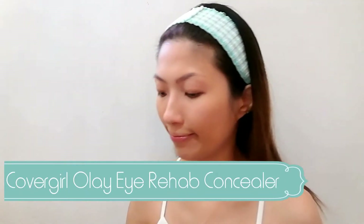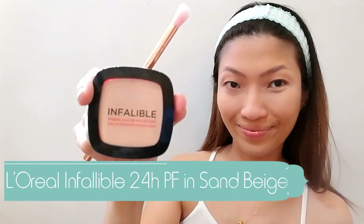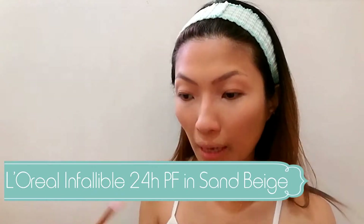Next, we're going in with my Cover Girl Olay Eye Rehab Concealer. This is my favorite concealer to brighten up my under eye area. I'm just going to be using my fingers for this. With a fluffy brush, I'm going to set my concealer with this L'Oreal Infallible Brush Powder in shade 160 Sand Beige.